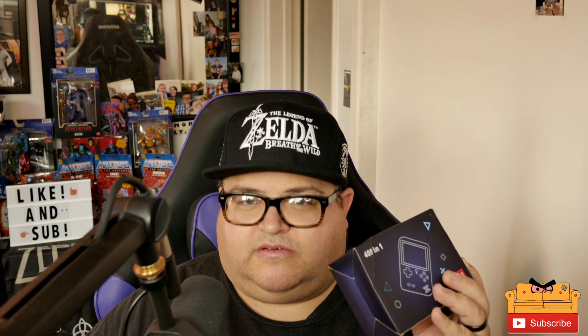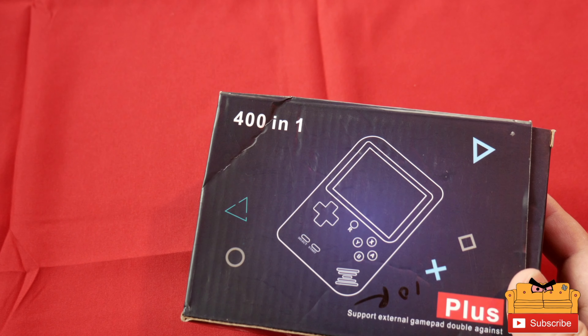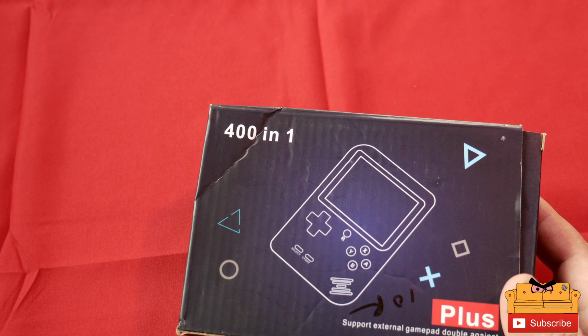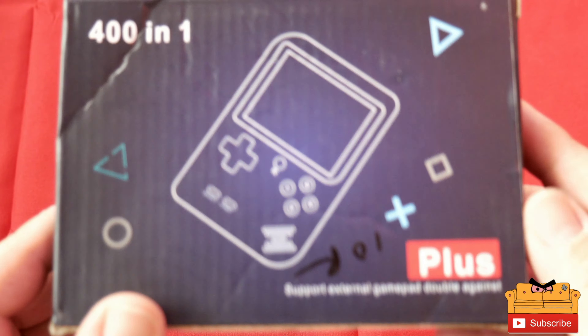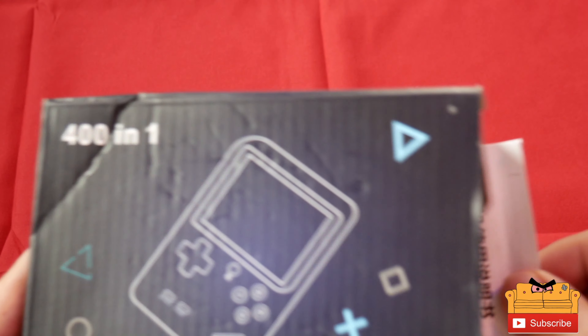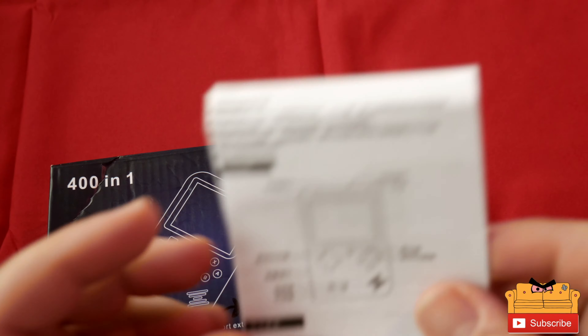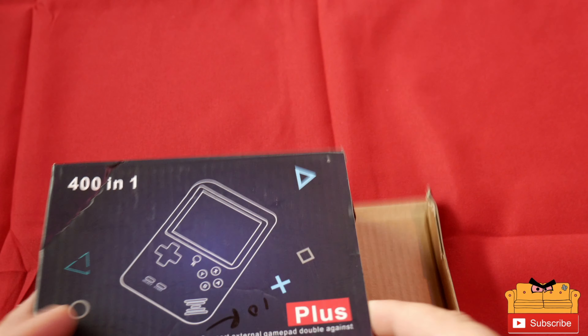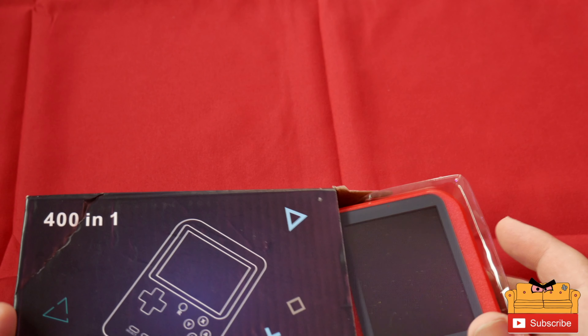Alright guys, we're back. We're going to open up the 401 Plus — supports external gamepad, double against, that's what it says. Let's open it up and check it out. We have the manual — nothing much here, probably all in Chinese. Yeah, there's some English there.